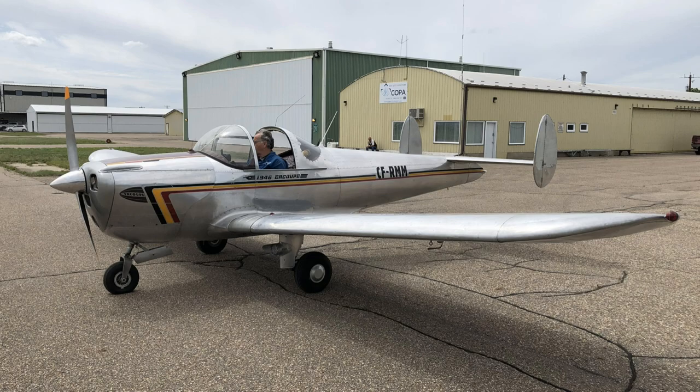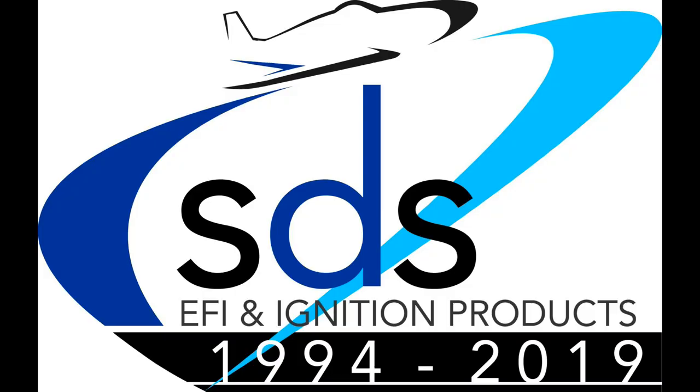Many thanks to all the guys for showing me their airplanes — had a nice afternoon there. And also thanks to Harry Jagger for helping some of these guys do these EFI installations on their airplanes. He's a very knowledgeable and talented mechanic based down here in Medicine Hat.